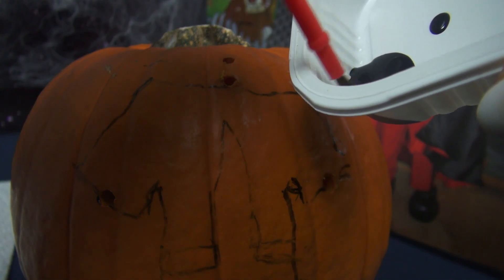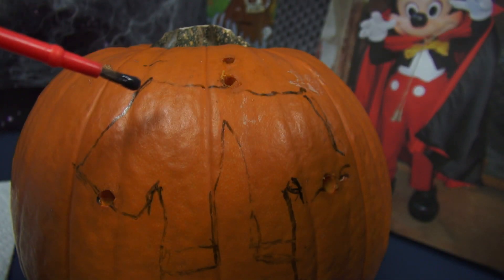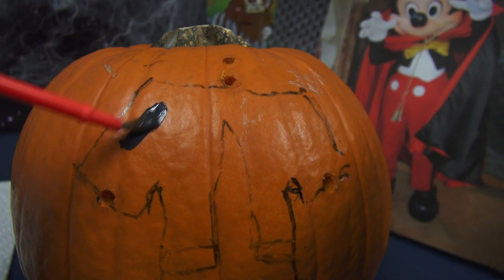Here's my paint, here's my brush, and I am going to start painting this top. It's pretty easy.